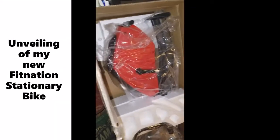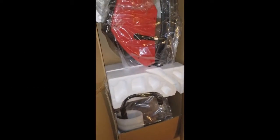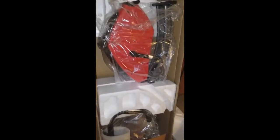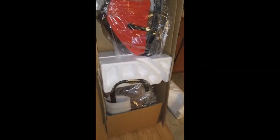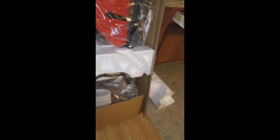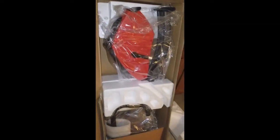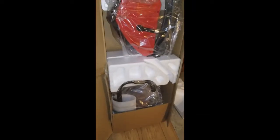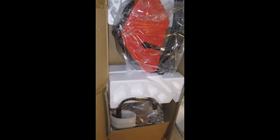This is the unveiling of my Fan Nation recumbent bike — I am so excited! I'm letting you guys see the box. This is my unboxing. I didn't set up my tripod but I'm going to show you this part of it, then I'm going to take it out and lay it all down and show you all the pieces.